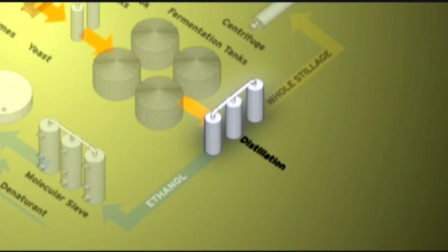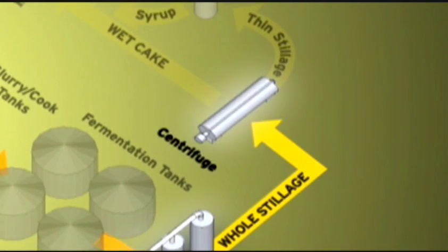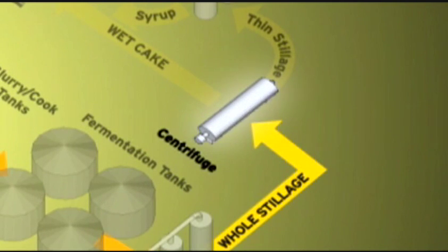The water and mash that leave the bottom of the distiller takes another route through the plant. The mash is now called stillage. Excess water is removed from the stillage with a centrifuge that spins very quickly. The centrifuge separates the whole stillage into two products: wet cake and thin stillage.